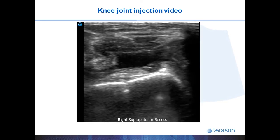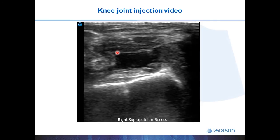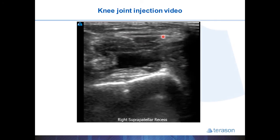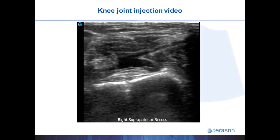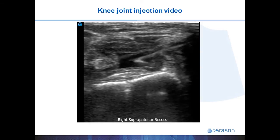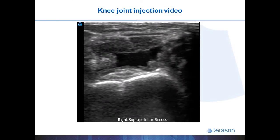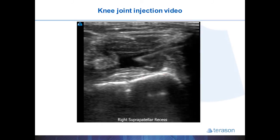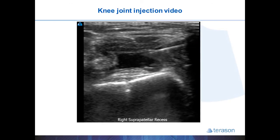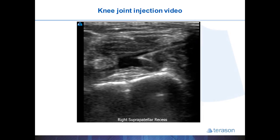Here is an example of a knee joint injection where you can easily see the quadriceps tendon in transverse view. Beneath it you find the anechoic joint effusion, just below that the pre-femoral fat pad, and the hyperechoic line of the femur. The needle is coming in from right to left, quickly injecting the cortisone, and is then retracted.